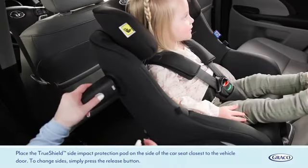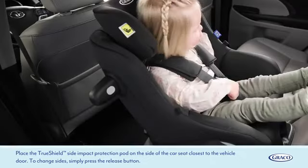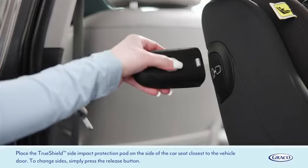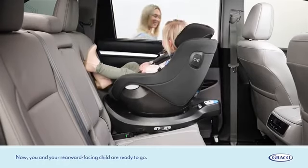Place the TrueShield side impact protection pod on the side of the car seat closest to the vehicle door. To change sides, simply press the release button. Now you and your rearward facing child are ready to go.